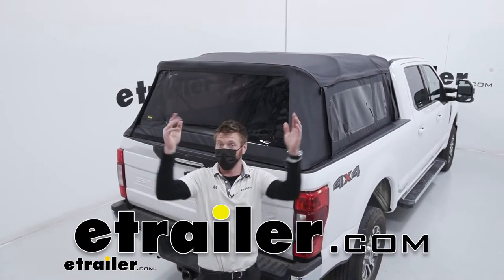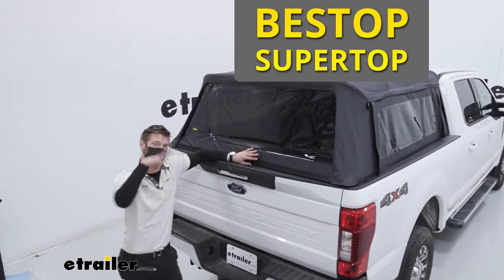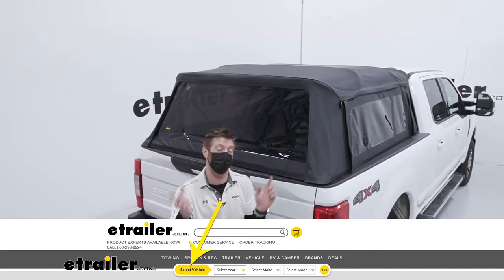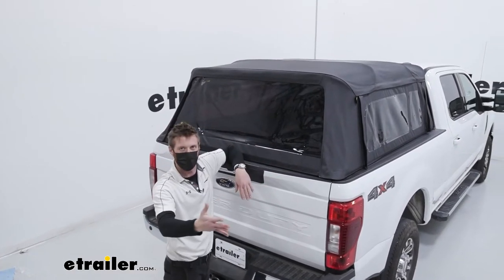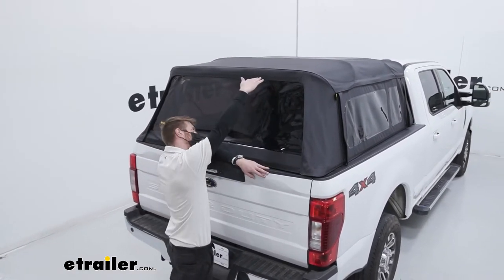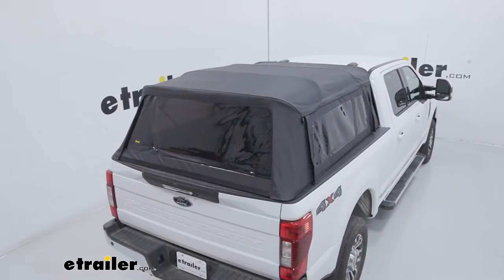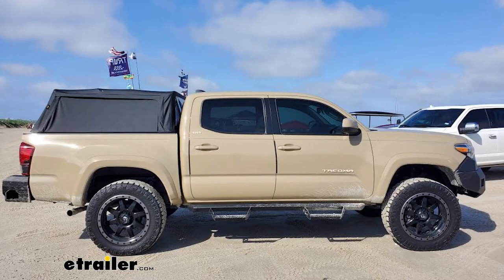What's up everybody, Adam here with etrailer. Today we're going to be taking a look at the Best Top Super Top truck bed cover. All you got to do is go on our fit guide to get the right one for your specific truck. This one is really unique because it's kind of like a tunnel cover but you get a little bit more height to it, so you can stack more stuff in it or use it as your camping rig.